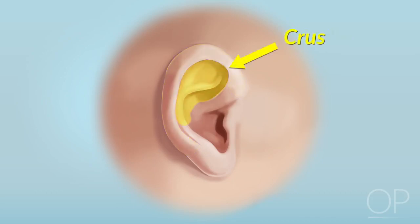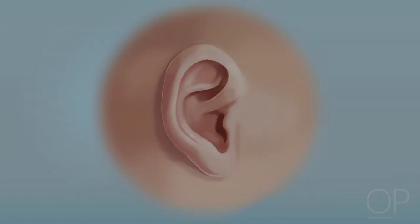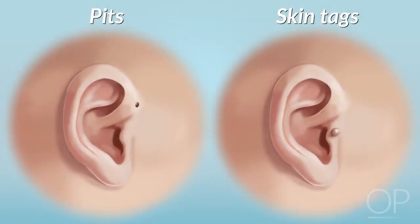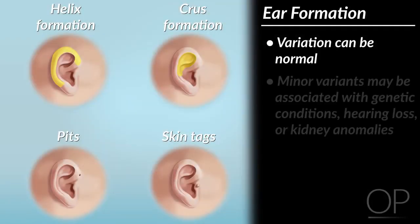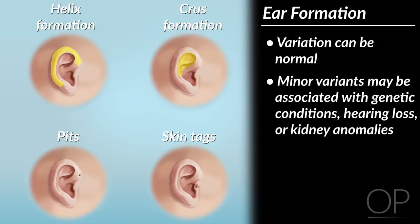Does the skin inside the helix, called the crus, have folds or is it unusually smooth? Finally, check the skin beside the ear's tragus for pits and skin tags. While variation in ear formation can be normal, the presence of one of these minor variants may be associated with some genetic conditions, as well as hearing loss or anomalies of the kidneys, the development of which are controlled by some of the same genes as the ears.